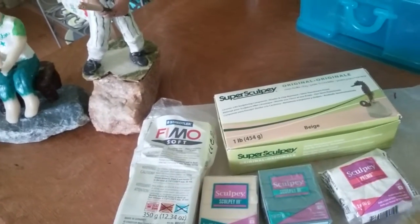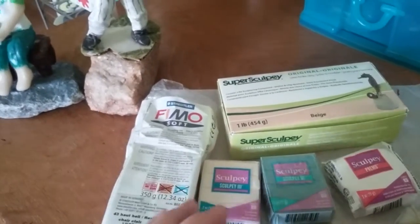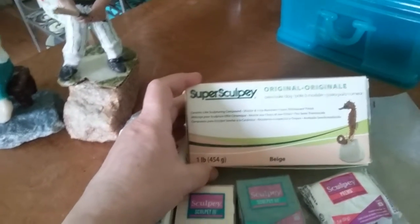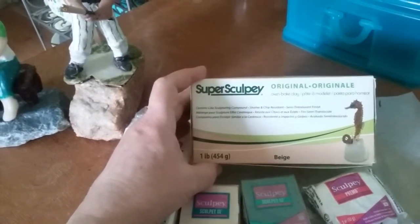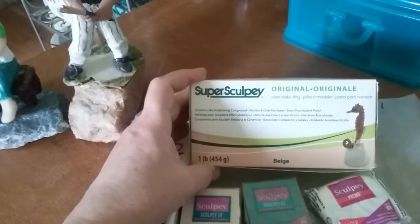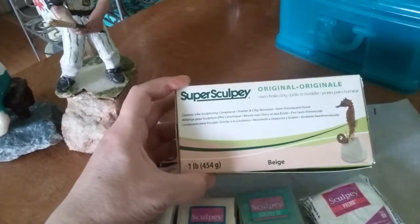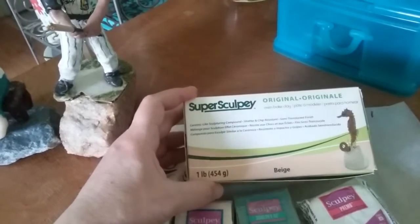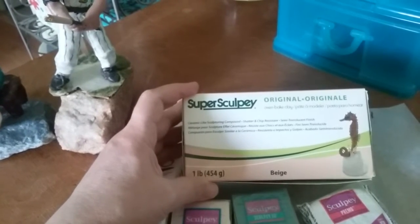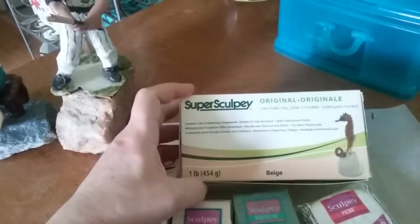Sculpey and Fimo are the only major brands I've worked with. This is my favorite brand out of all of them: Super Sculpey. This is the very first one I learned to work with way back in the early 90s. Figurines and doll heads are probably the very best suited to this because it has a kind of terracotta look to it when it comes out of the oven. I like the consistency of it — it's easy to work with and pliable.